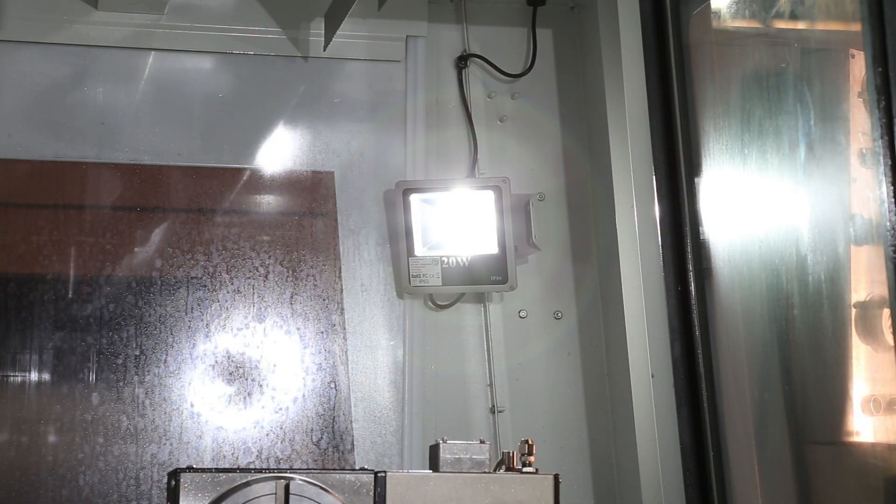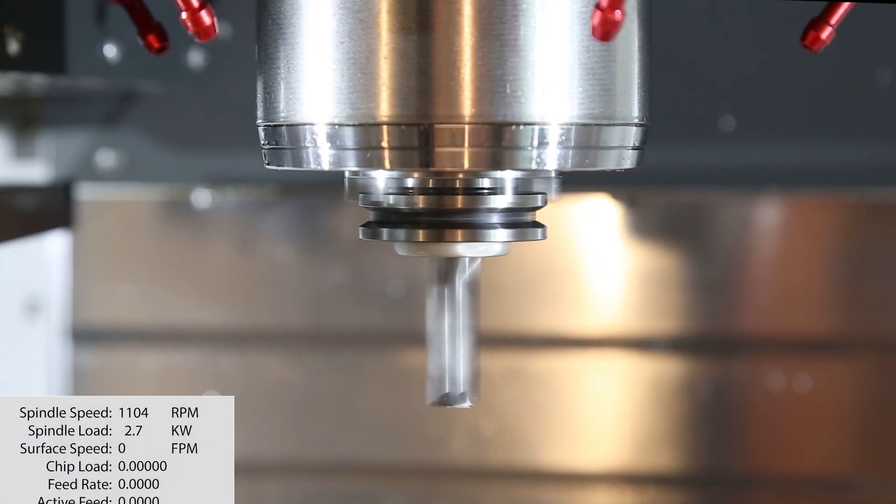Let's take a look. So LED work lights inside the enclosure flicker at a very high rate of speed. That's just the way LEDs work. What happens sometimes is the frequency of the rotation of the spindle synchronizes with the frequency of the flickering of the lights,